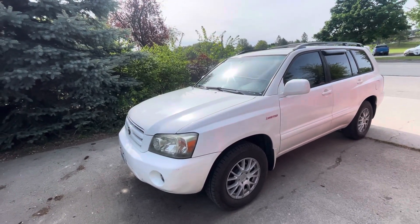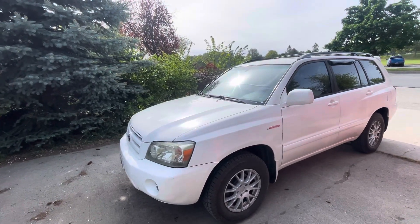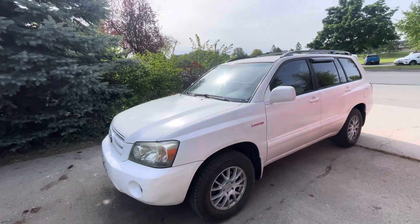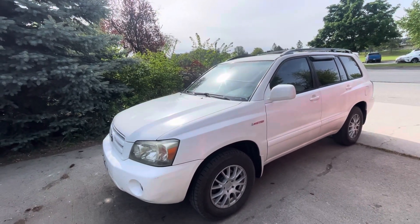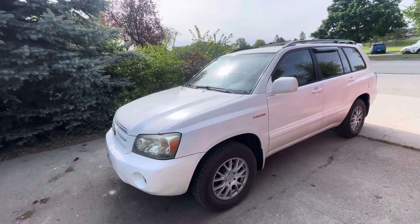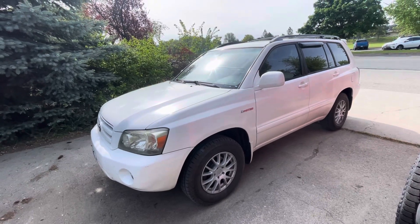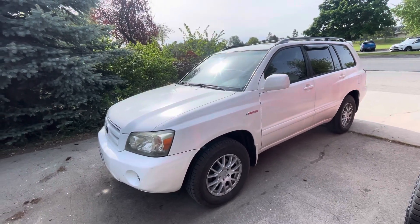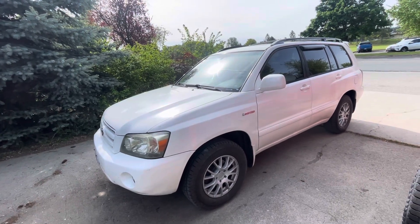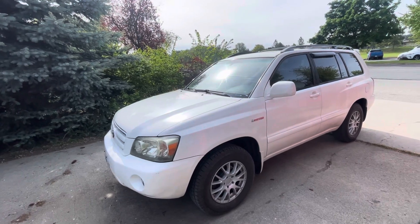My parents have a newer Highlander — a 2015 with the 3.5 timing chain and six-speed automatic. That's probably the nicest era of Highlander; the 2015–2016 is probably the best in terms of how they drive and how long they can last. But this first-gen Highlander — for being 20 years old, it probably drives about 99% as if it was brand new off the lot for the first time, and I just absolutely love that.